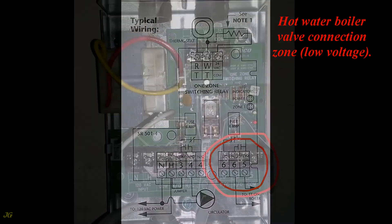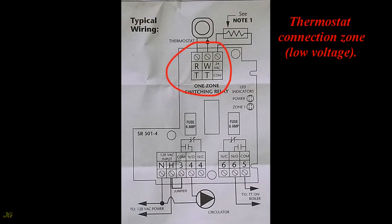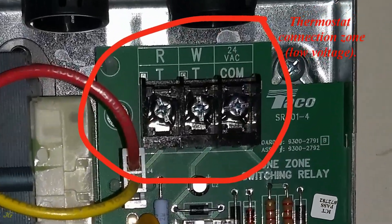The hot water boiler valve connection zone is low voltage. The thermostat connection zone is also low voltage.